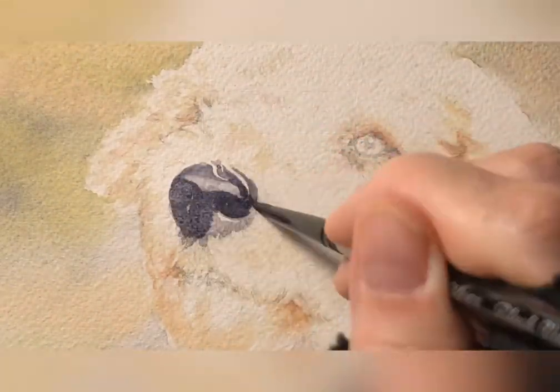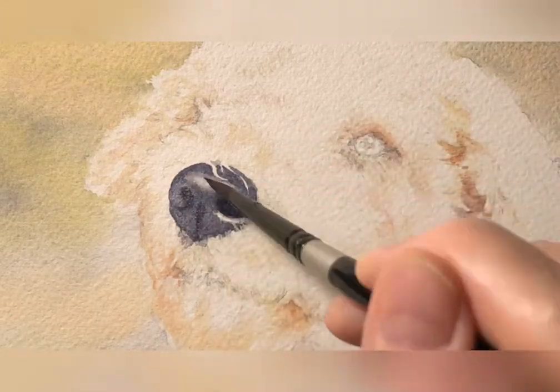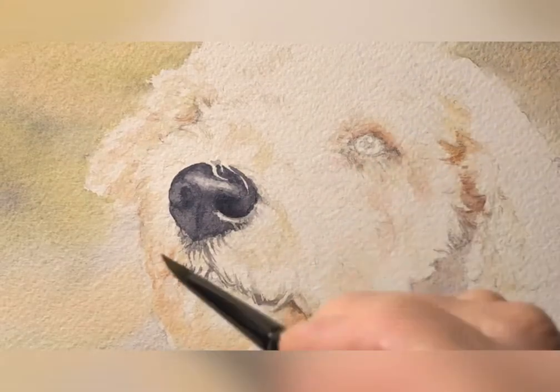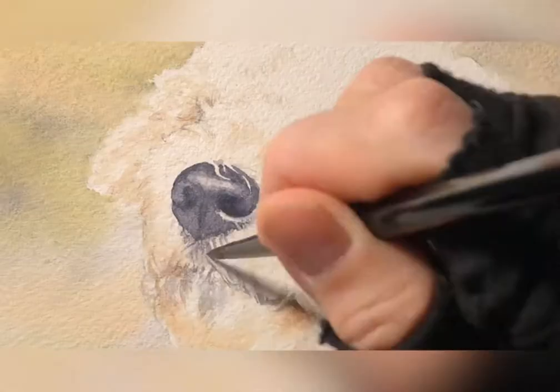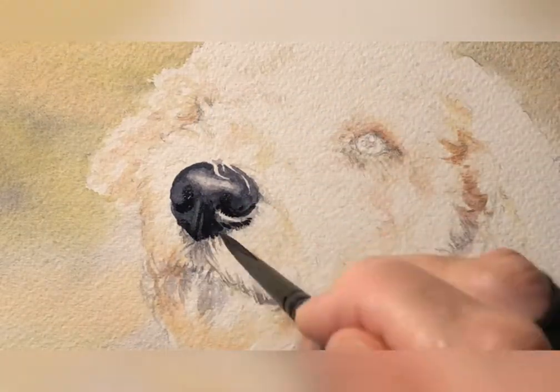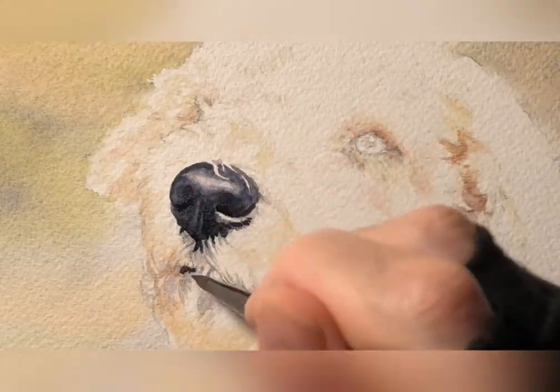Right in with the nose — Jane's Grey and Payne's Grey, which is almost like black but not black, it has a bluish tinge to it. So I'm putting my deepest values in on the nose and, as you'll see soon enough, also the eyes.